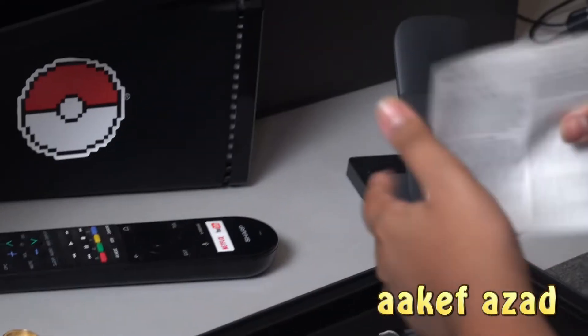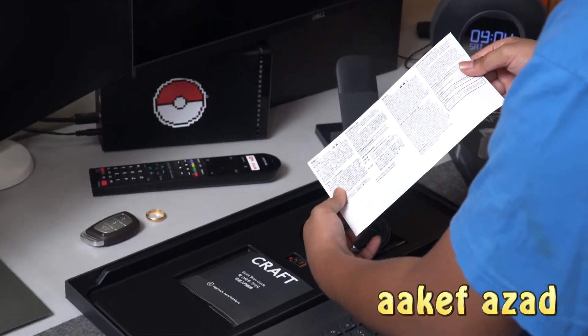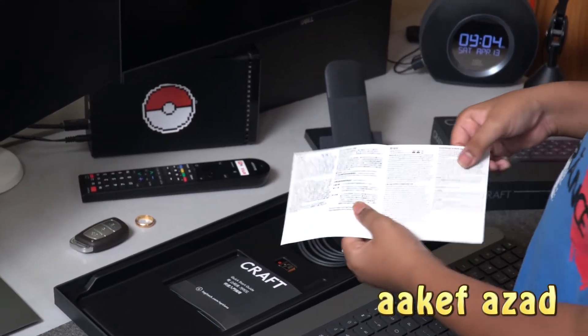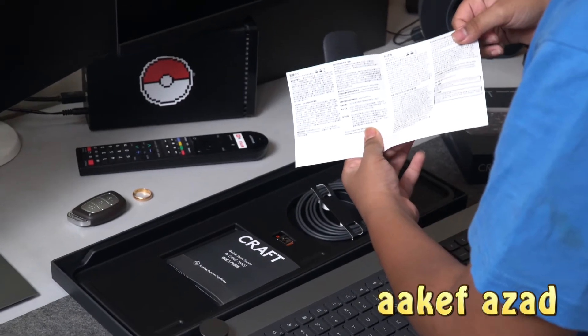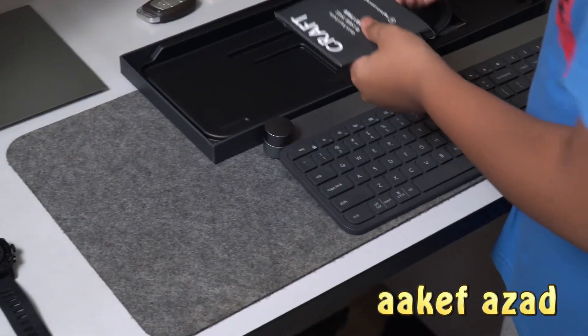And we have some literature from Logitech — it has free literature. No one reads it. I don't know why they still waste paper like that, and it's all in Chinese. Anyways, let's take a look at the keyboard.